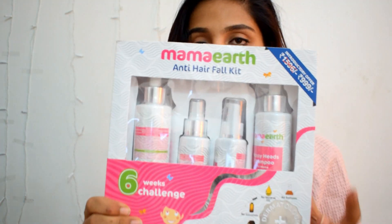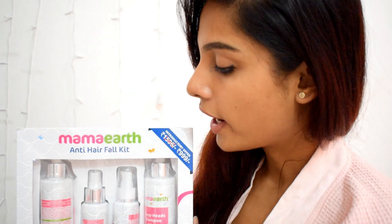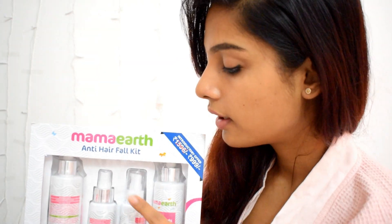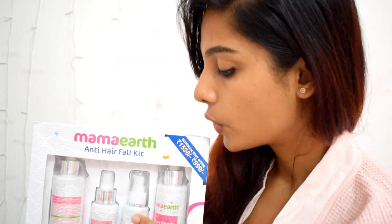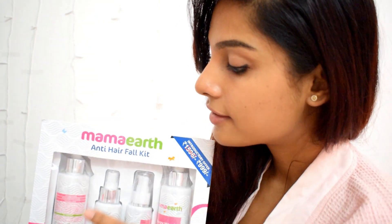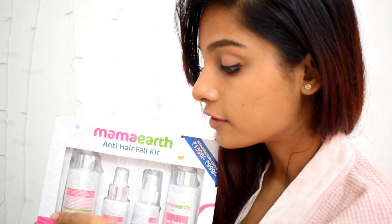Hello guys, welcome back to my channel. Today I am going to review a hair care product. I recently received the Mamaearth Anti Hair Fall Kit from mamaearth.in. It comprises four products in total — a shampoo, a conditioner, a hair oil, and a growth tonic. It is an anti hair fall kit and it says six weeks challenge, so you have to use this product for six weeks and see a visible change in your hair fall pattern.